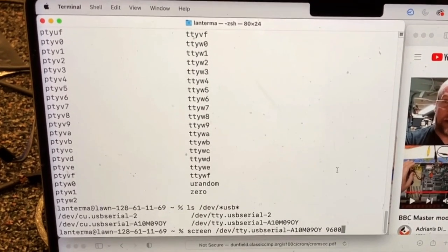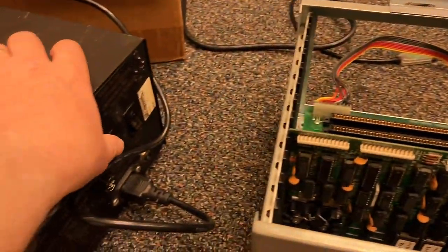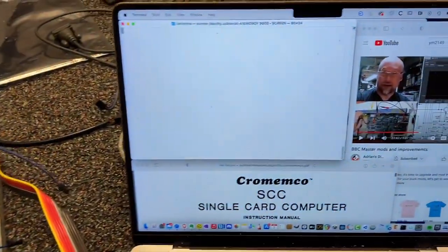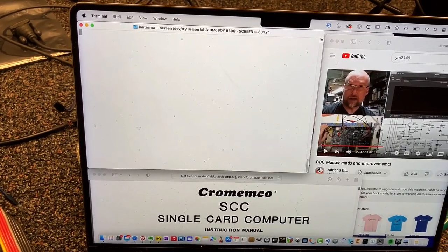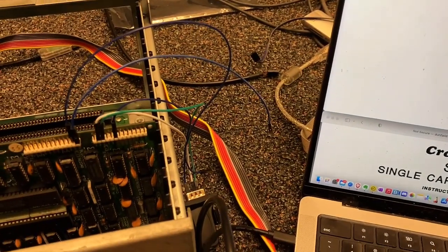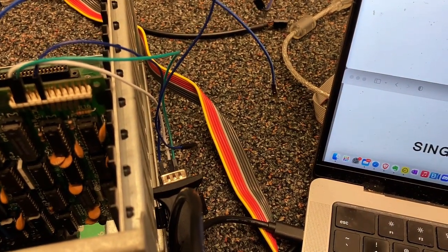I'm going to start up a serial terminal at 9600 baud and flip this thing on. The computer isn't telling me anything. I need to put down the phone to do this, but I'm going to touch these wires together to do a reset.